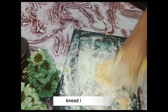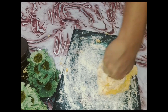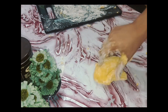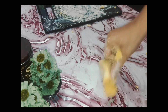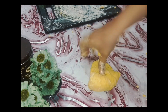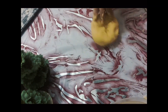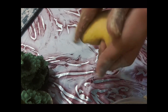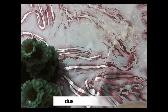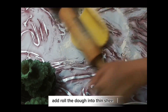Knead it properly. Dust some flour and roll the dough into thin sheets.